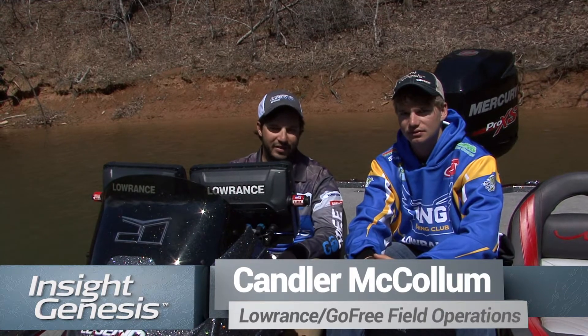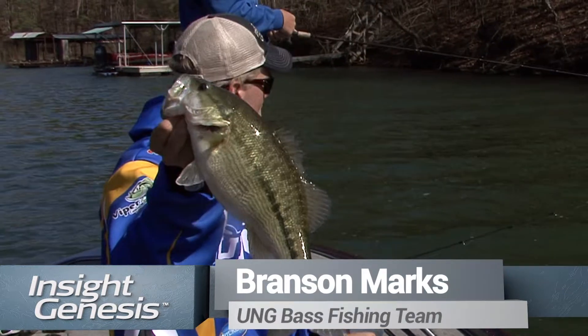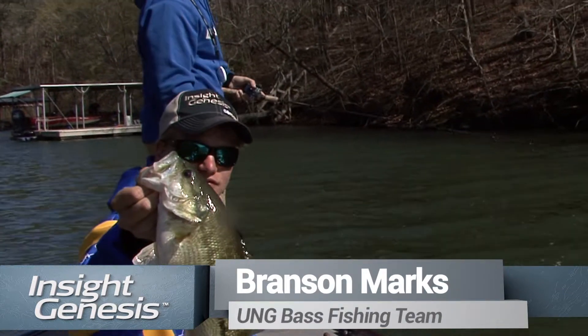Hey guys, Callum McCollum with Insight Genesis here. We're out here on Lake Sidney Lanier in Baldwin County in Georgia. I'm here with Branson Marks from the University of North Georgia bass fishing team.